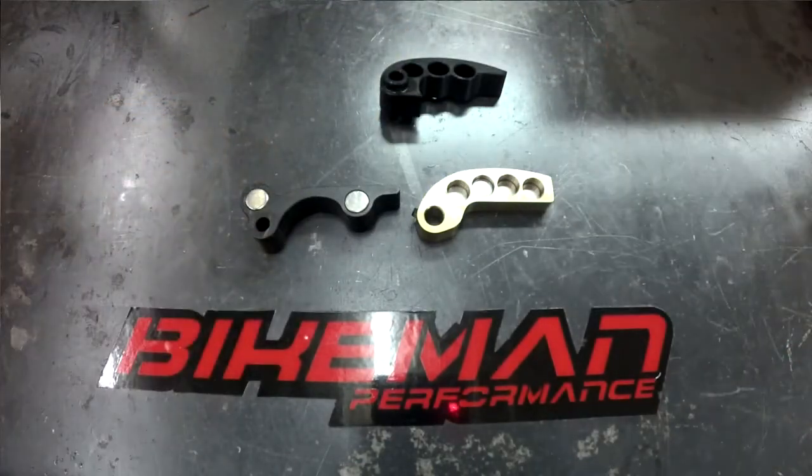So that's our Technical Tuesday section on weights. Look forward to hearing your comments and what you'd like us to cover on Technical Tuesday in the future. Thanks!